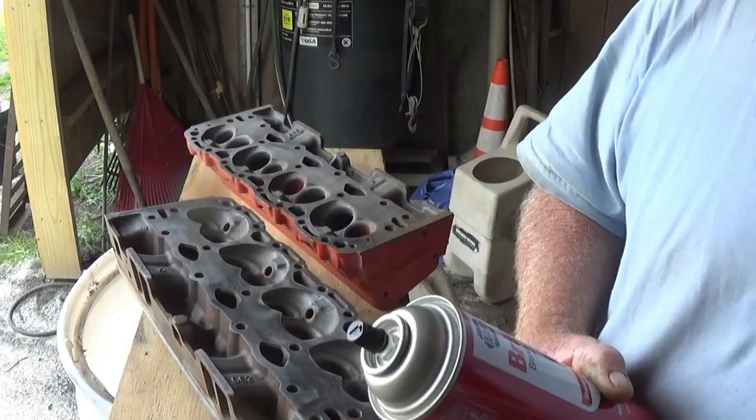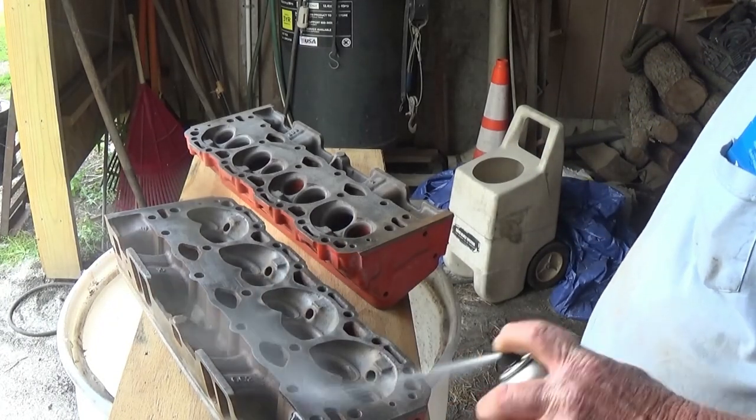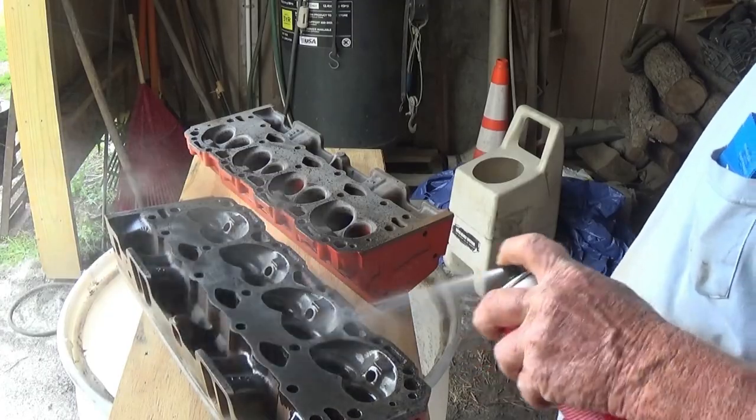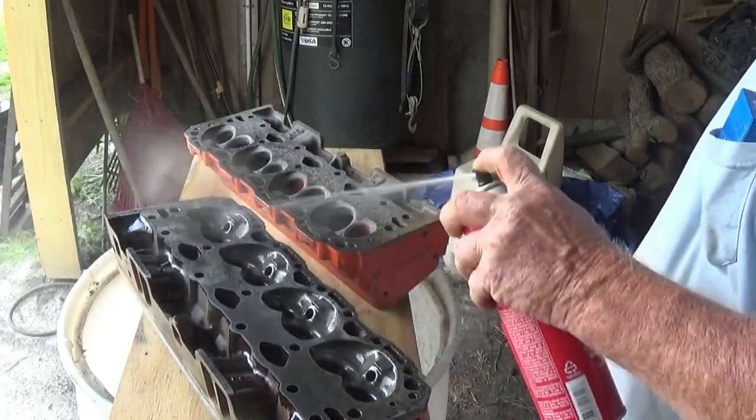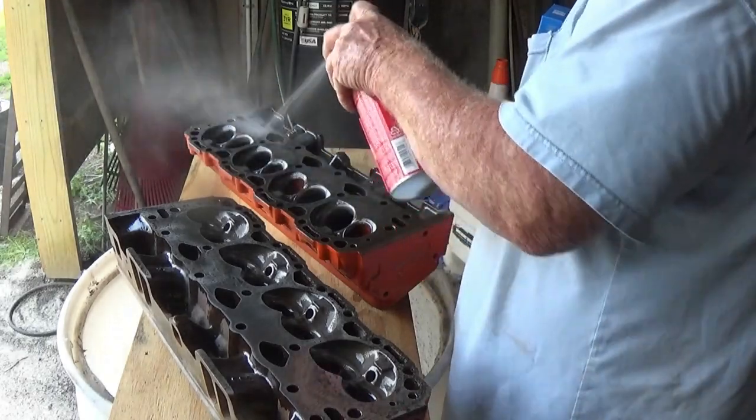It's supposed to show you the cracks. It says we need to clean it. So I mean, they're pretty clean, but I'll spray them with some brake clean and then wipe them down.